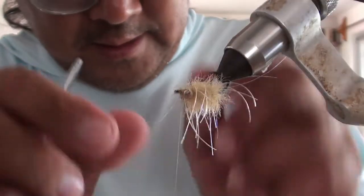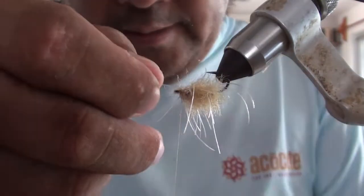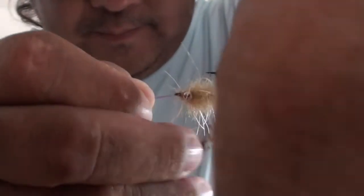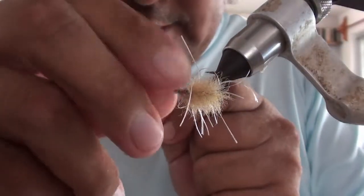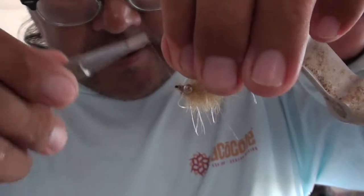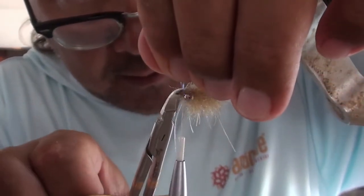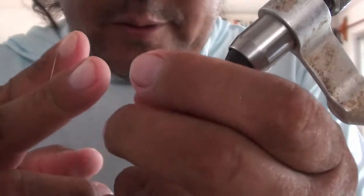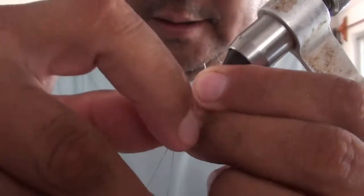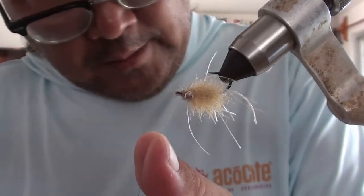Now you can take your tinsel and just wrap it in. Kind of try and keep it centered. I like to wrap it underneath a couple times just to lock it in place, and then you can trim it. Now you can whip finish — pull all the legs out of the way and then just do a two-to-three turn whip finish. And trim it off.